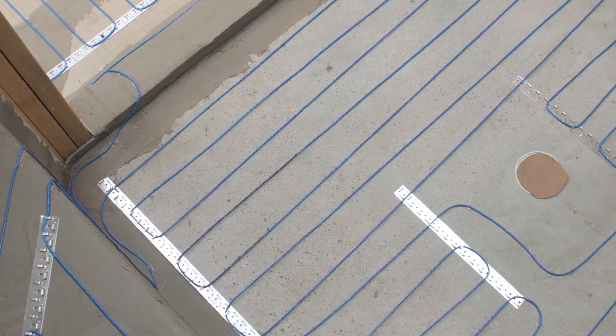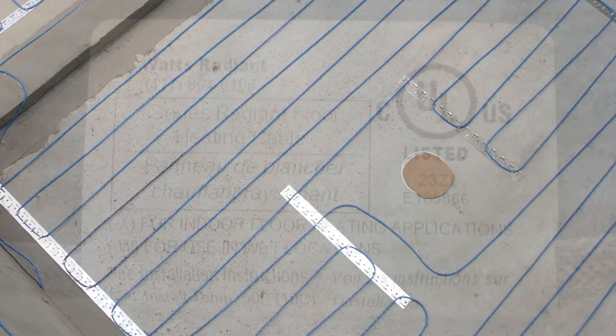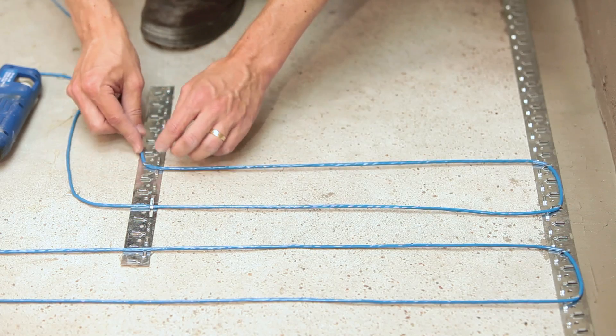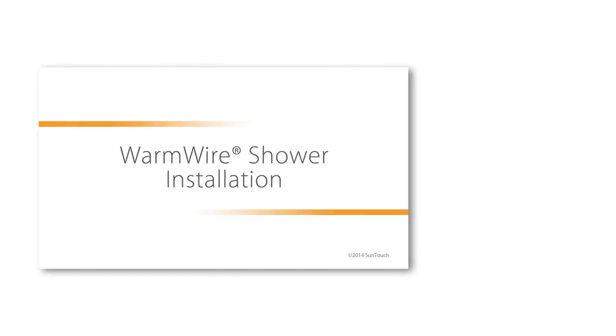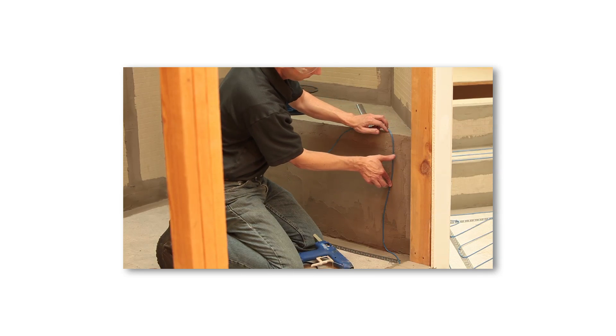WarmWire can be installed in shower floors and benches where permitted by local codes. A wire with a dashed W located on the UL label indicates that the wire may be used in shower applications. Please check local codes to ensure this type of installation is permitted in your area. For more about shower installations, watch the WarmWire shower installation video.